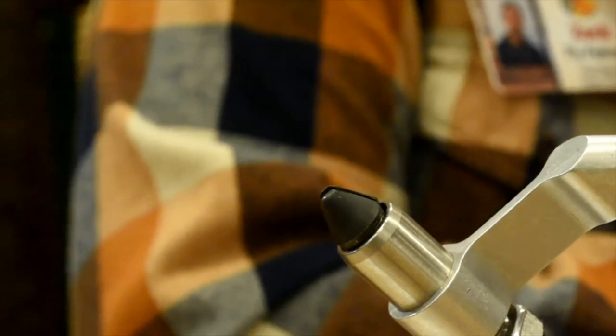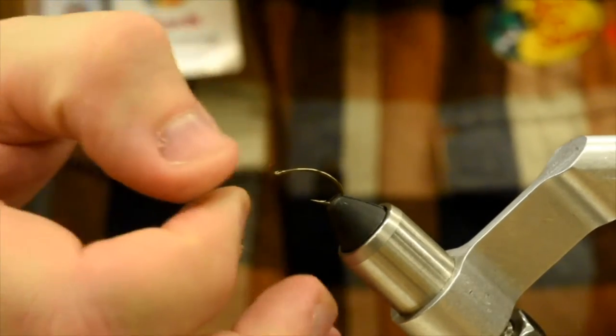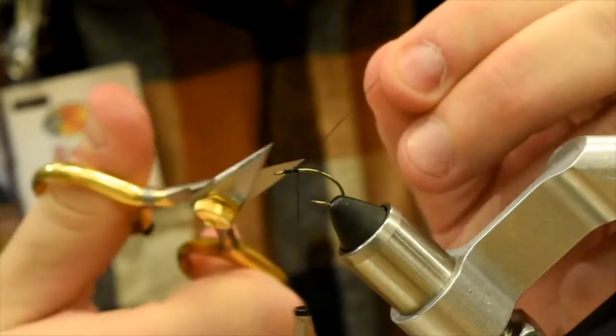Now we're going to get our hook in the vise. It's an egg hook — a caddis hook. It's a Mustad C49S, size 10. Pop that in the vise. I'm going to start by tying in the eyes. You can make mono eyes — I didn't have a lighter with me, so it's easier to just pull them off the shelf. I've got some large size mono eyes. You can use 40 or 50 pound mono and then just color it with a Sharpie, or dip it in black head lacquer, whatever.